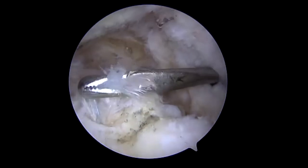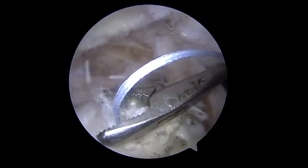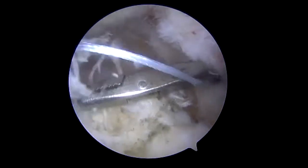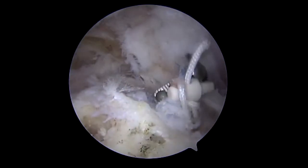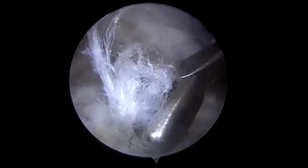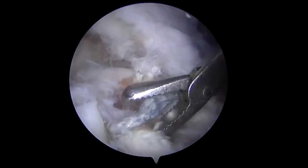It should be noted that the SCR is an indicated procedure when the patient does not have arthritic changes yet has an irreparable rotator cuff lesion. We see the anchor being removed, and we will have to place the anchors more laterally. This patient was too young and active to go immediately to a reverse shoulder replacement — this is essentially a salvage procedure.